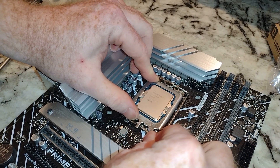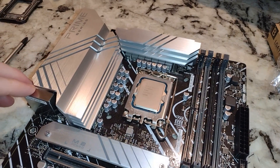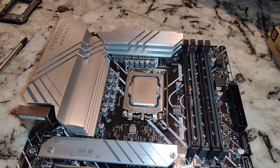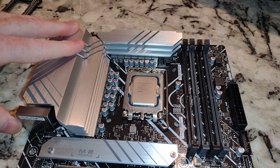One comment while I'm doing this — it is getting closer to wintertime. Concerns of static electricity, you know, potentially. Is this the best thing, working on a countertop like this? Probably not, but this is the setup we've got today.